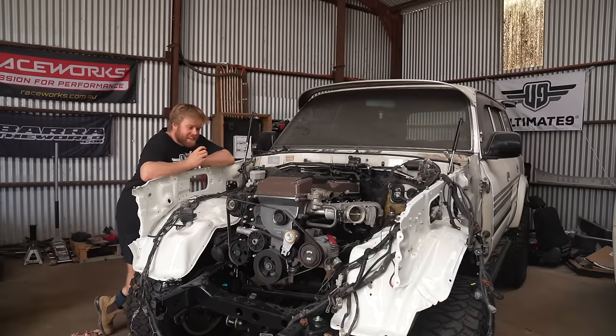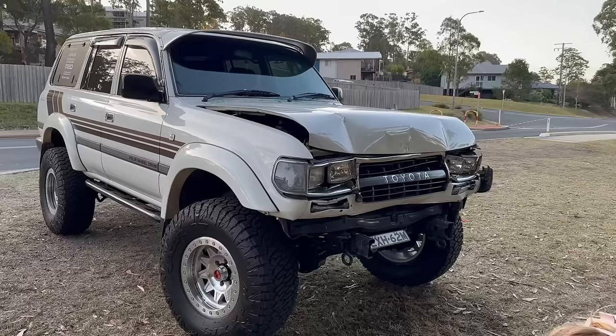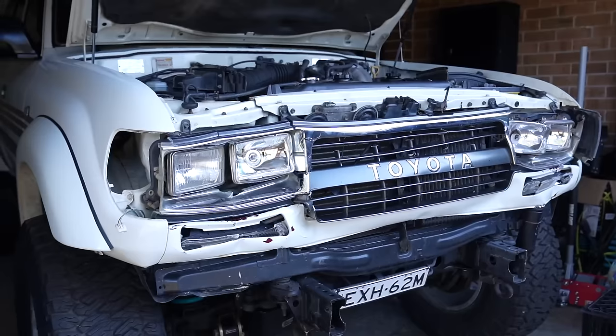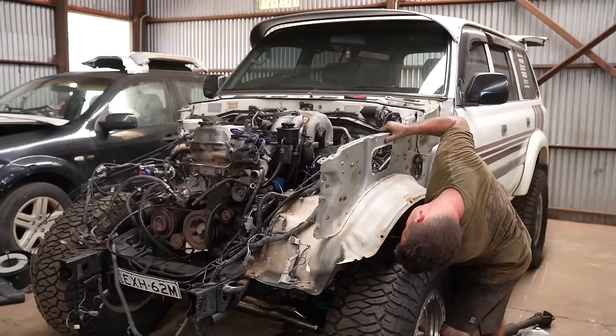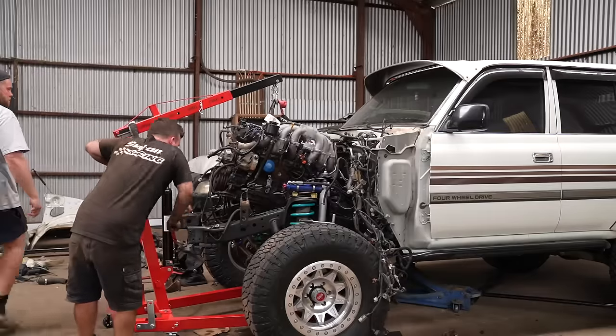Welcome back to another episode continuing our Turbo Barra 80 series conversion. Previously the 80 was unfortunately involved in an accident and needed a front end repair, which snowballed into us deciding to do a Turbo Barra conversion while we had the whole thing apart.